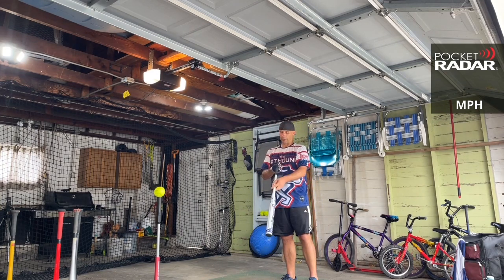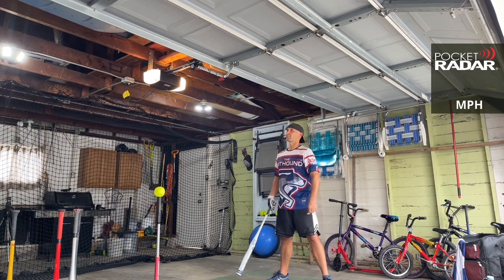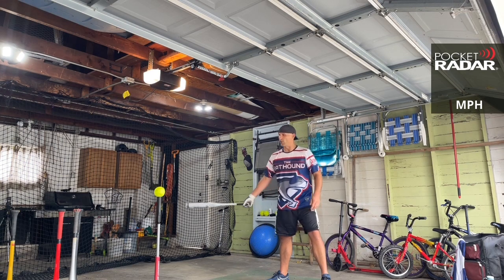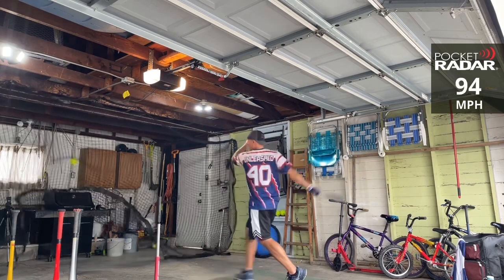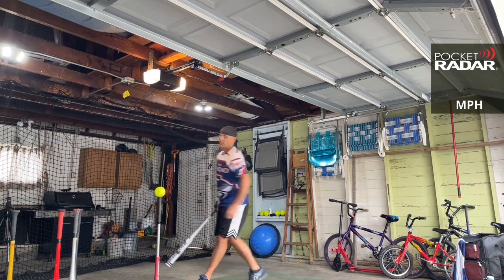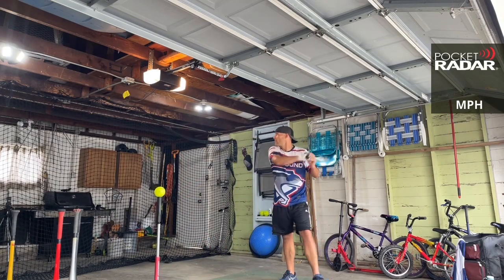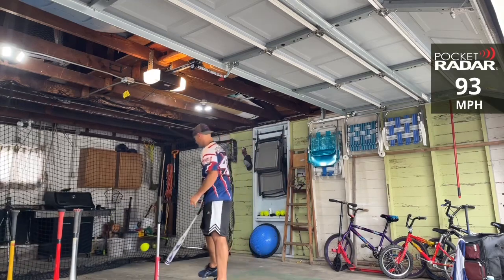I have the lightest one — I thought this is 25 and a half, it also comes in 26 and a half. I'll put those numbers down below. Even though it is balanced: 94, 93 miles per hour.